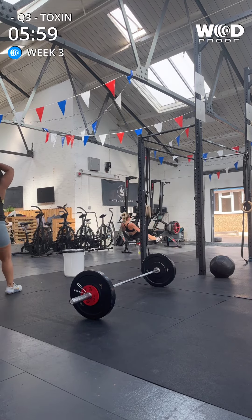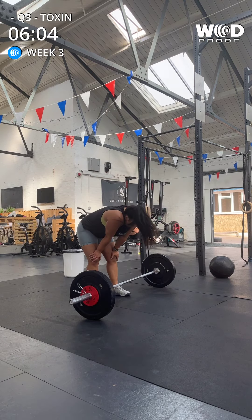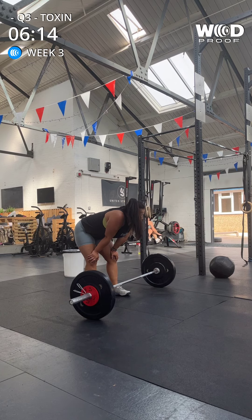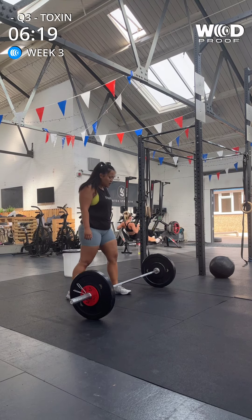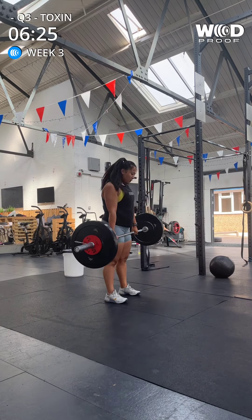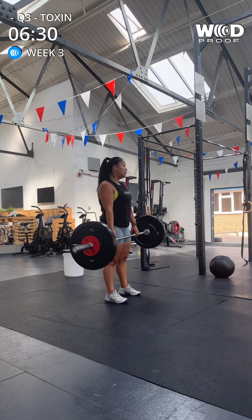Deep breaths. Six — five. Six. Fifteen. Let's get those five done. You've got this. All right. Hands on the bar. Five reps. Let's go. One, two, three, four, five.